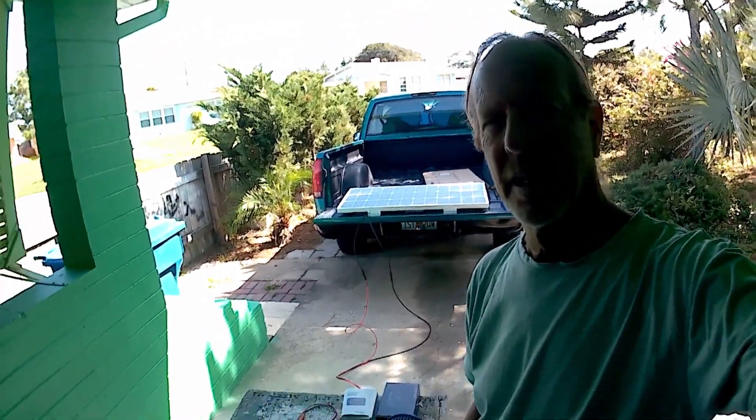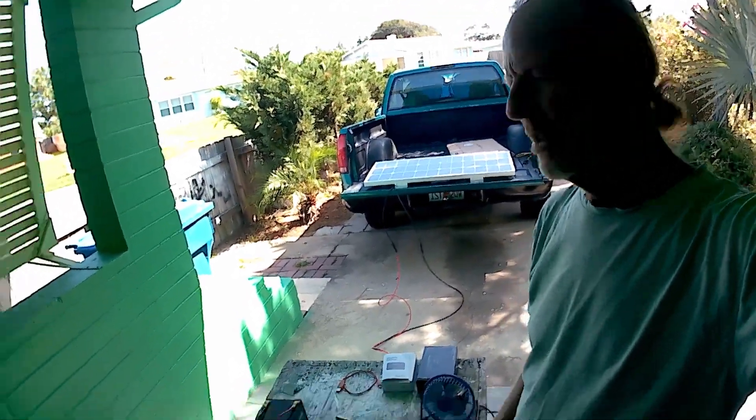Hi, I'm Dennis Hanson, and this is my emergency solar backup system.